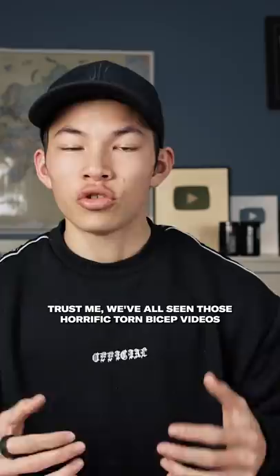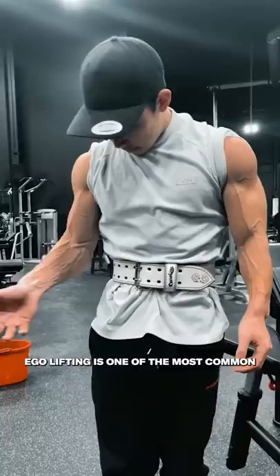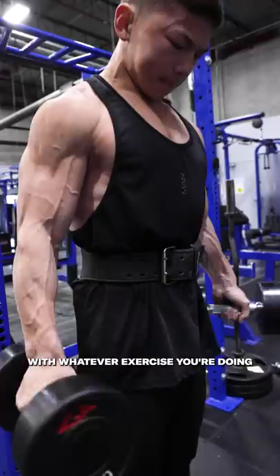Trust me, we've all seen those horrific torn bicep videos. Ego lifting is one of the most common yet one of the most easily preventable mistakes that young lifters make. With whatever exercise you're doing, the goal should be to bias the particular muscle group and eliminate as much of the other surrounding muscle groups as possible.